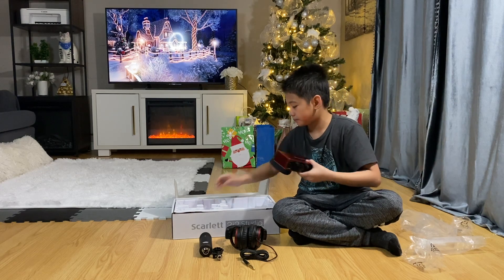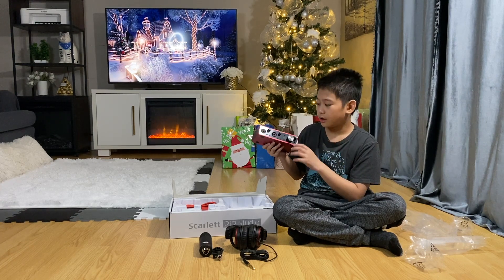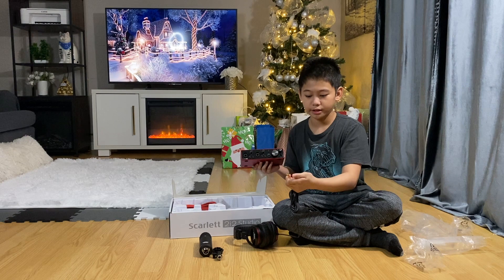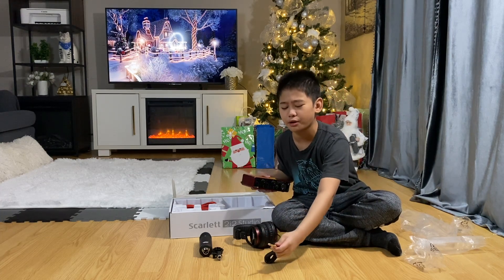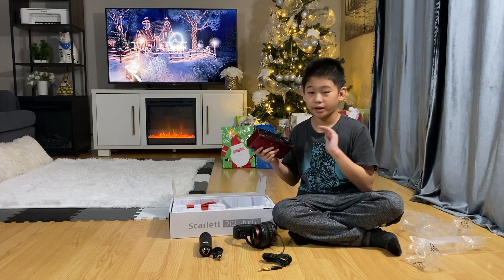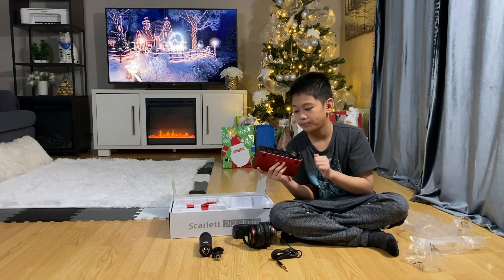This is where you connect your XLR cable to link your mic to the interface. You can also connect an instrument like a guitar or even a karaoke microphone. This headphone jack is really good — you plug your headphones in here and while you're singing or talking you can hear yourself. This knob is the volume for your headphones, and this one is for the monitor when you have direct monitoring on.